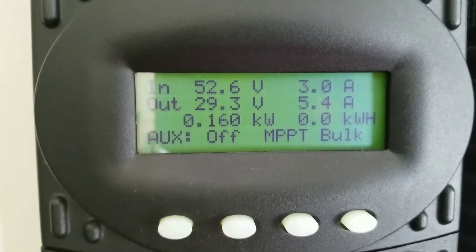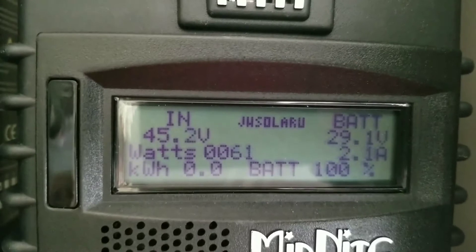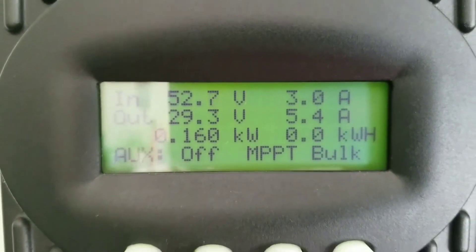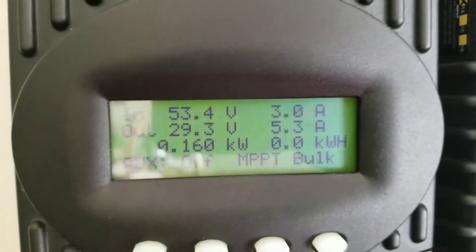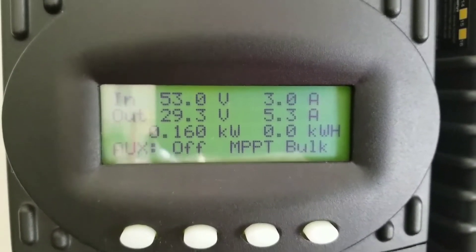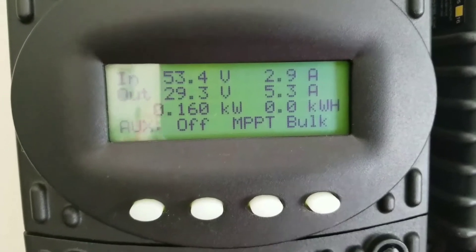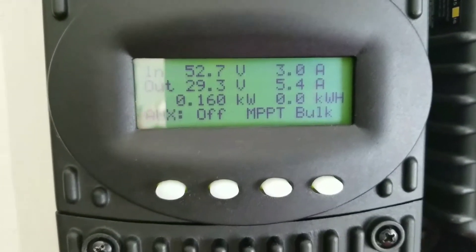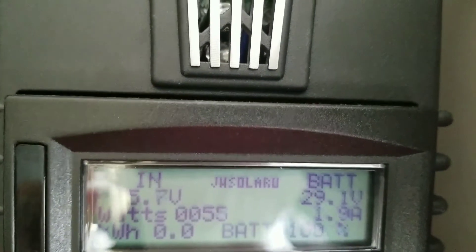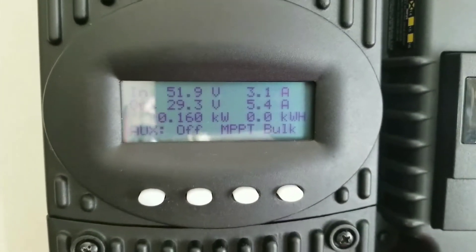Good morning YouTube! It's just 8 o'clock and I'm making 160 watts. The Classic was bringing 100 to 105 earlier, so I'm gonna put this thing to the test. My batteries are full because I was working on the system yesterday — some upgrades — so I shut the system down and went back to the grid. By the end of the day I ended up with a full battery bank, but it's still absorbing as you can see.